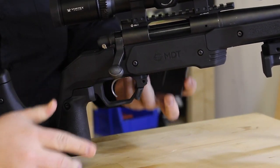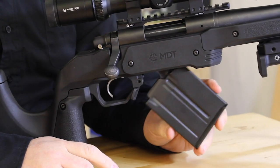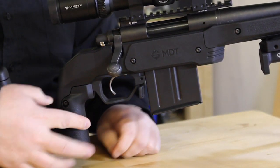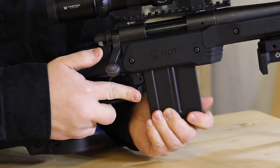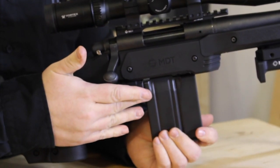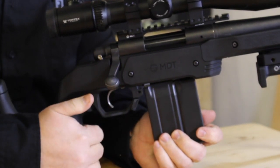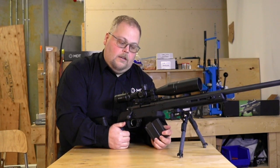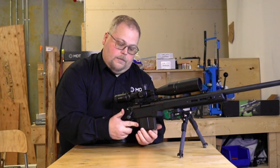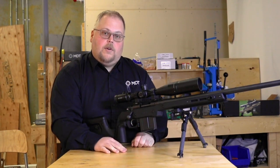Or the other way to do it is to use leverage. Put the front of the magazine in the magazine well at the front and then just rock it in. If you try to just push straight up and in, the magazine latch is pushing the magazine forward and the front of the magazine can catch on the front of the magazine well itself. So it can be difficult to push your way in. Generally if you come in on an angle and push in, you can get it, or activate the magazine release and it will go straight in.